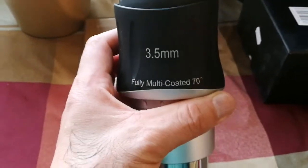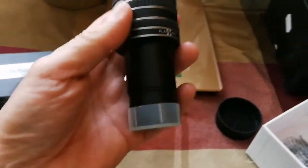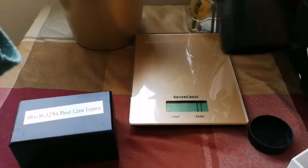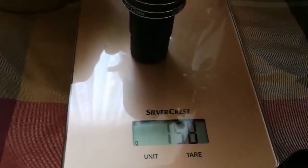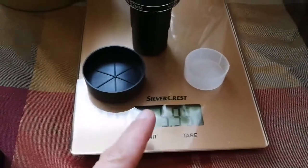The closest eyepiece I have to this is the Skywatcher SWA 3.5mm fully multi-coated 70-degree super wide-angle eyepiece. I also have the TMB Optical Planetary 2, 3.2mm eyepiece — I think that one is 62 degrees actually. The TMB weighs 158 grams, and with both caps on, 160 grams, which is about 5.95 to 6 ounces — roughly one quarter the weight of the new one.